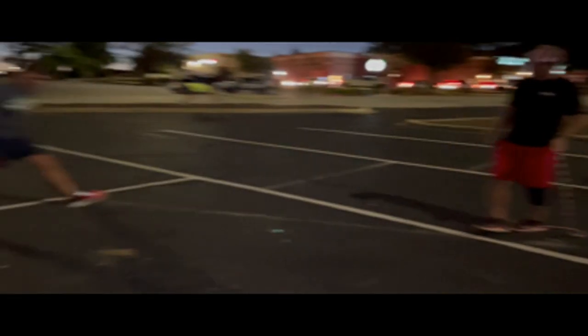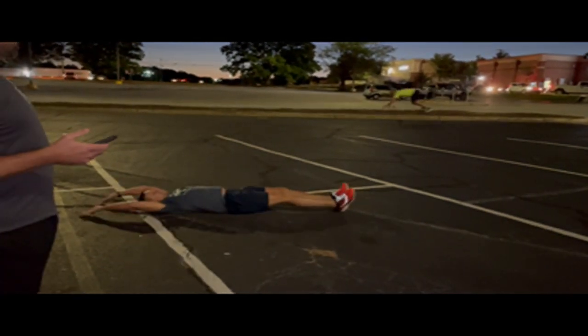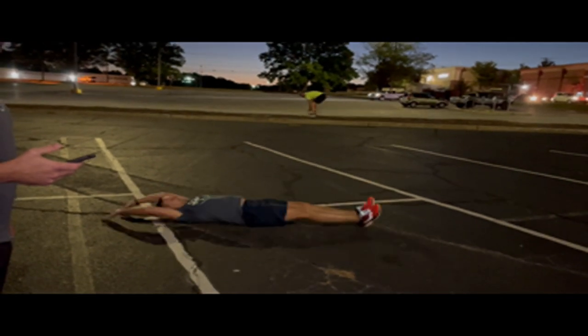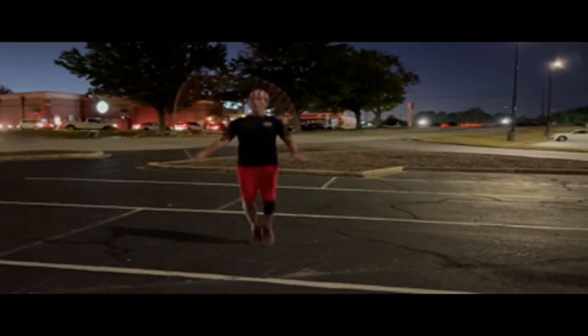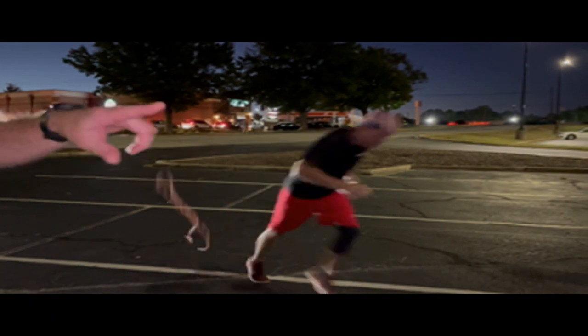You're going to do 25 V-ups — straight into 25 V-ups. This is an exercise we had last week during Puget Sound's workout. Straight leg, all the way down, all the way up. After the V-ups, back to 50 jump ropes. After those 50, you're going to take off on another 400 meter run.